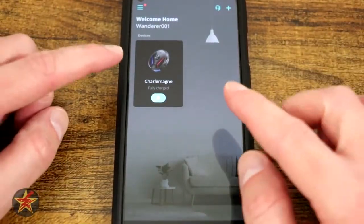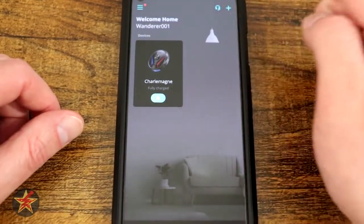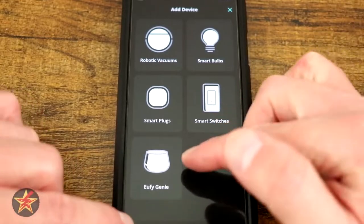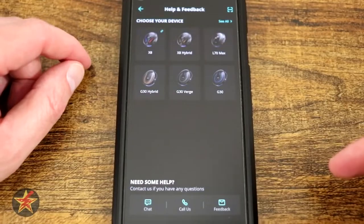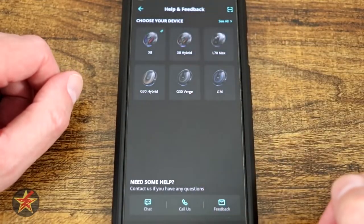When you first log in, you have your one RoboVac right there, the X8. You have the ability to add more devices by clicking the plus sign in the upper right-hand corner — vacuum bulbs, smart plugs, smart switches. You also have a little help icon right there. Selecting that will allow you to pick which device you want to ask questions about, and then they have chat, call us, or feedback, all from this area.